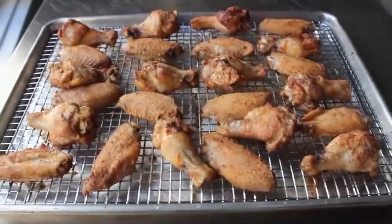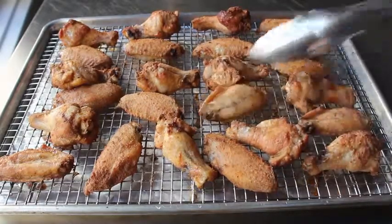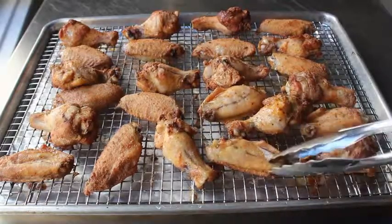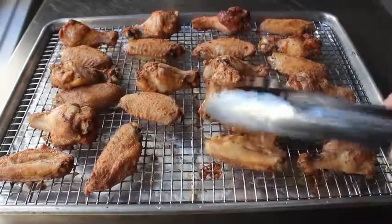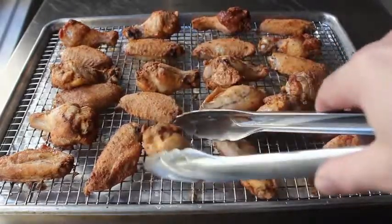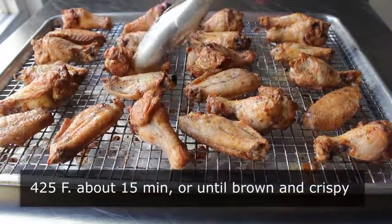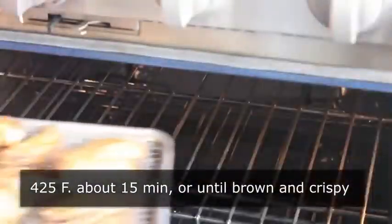Now you can see most of that dry surface has disappeared. You may still see a little dry spot here and there — no big deal. Those areas should get saturated with the fat as these cook. But if you're nervous, you can always dab some available chicken fat on those spots. We'll flip those over and pop them back in for another 10 to 15 minutes or so until they're brown and crispy. It's going to depend on the size of your wings and other variables.